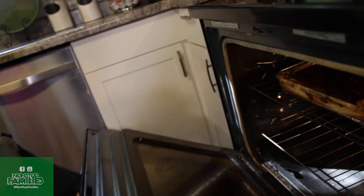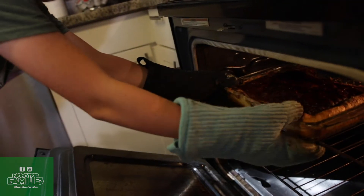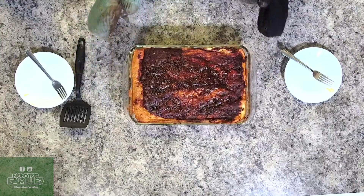Our Granny's Dessert is done and we're going to get it out of the oven. We're going to cut it up — we cut it with a spatula.